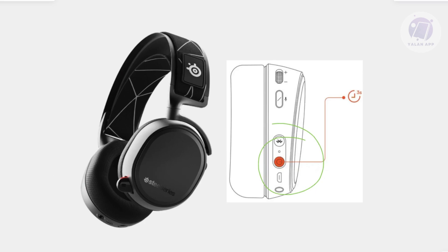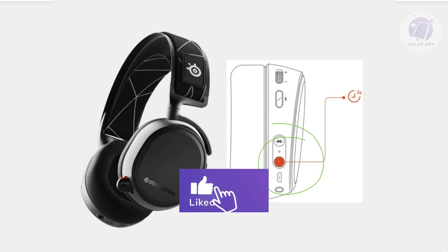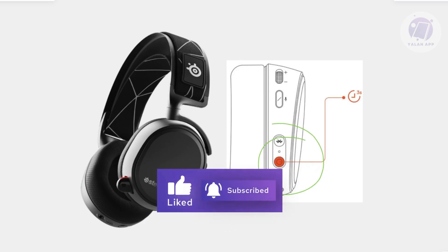If none of those steps work, the final thing you can do is contact SteelSeries support. If the headset still doesn't turn on after trying all these steps, the power button or internal battery may be faulty. You can ask them to fix it for you or request a replacement, especially if you just got the headset. Hopefully this video was able to help — please like and subscribe to the lineup. Thank you for watching.